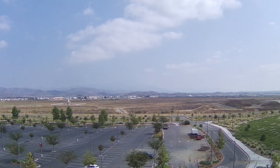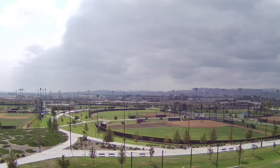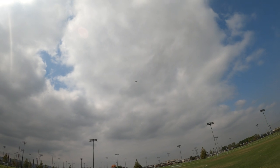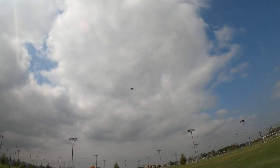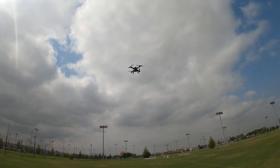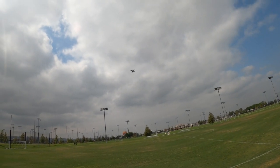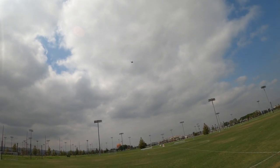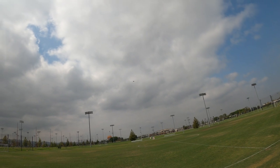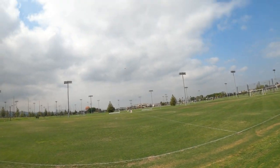Let's see what this looks like into the sun. I should check if the gimbal is pointing outwards instead of downwards — let me bring that back. That was pointing outwards. Let's send this away a little bit and test the return to home.